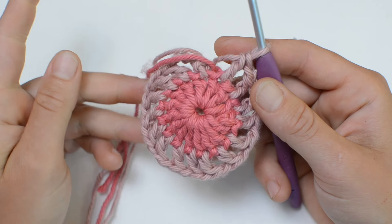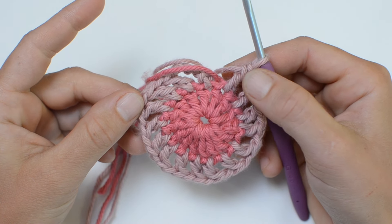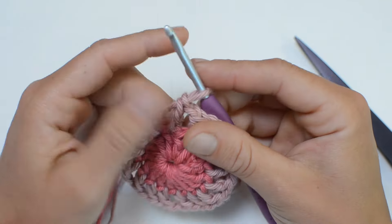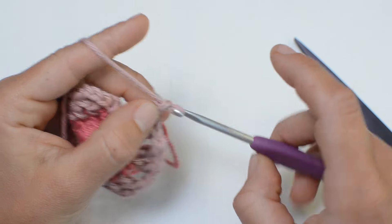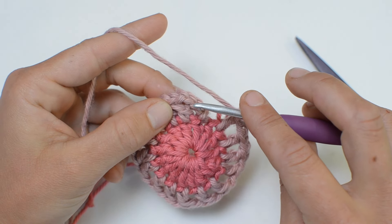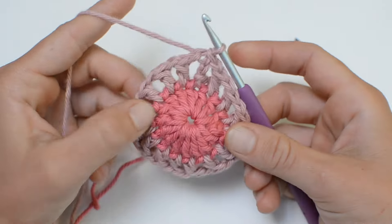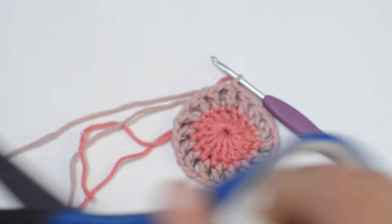When you get back to where we started, count your stitches to make sure you have 16. Chain one here and then slip stitch into the third chain to end the round. That's what round two looks like — you can cut your yarn and pull that tail through the last loop.